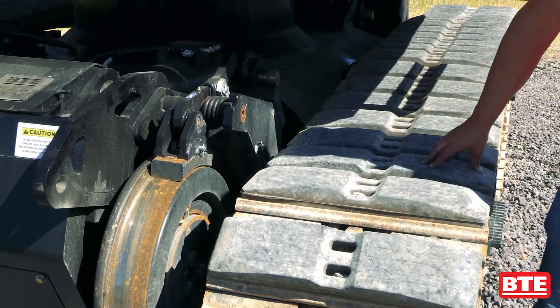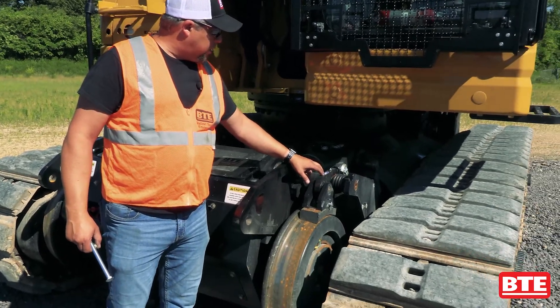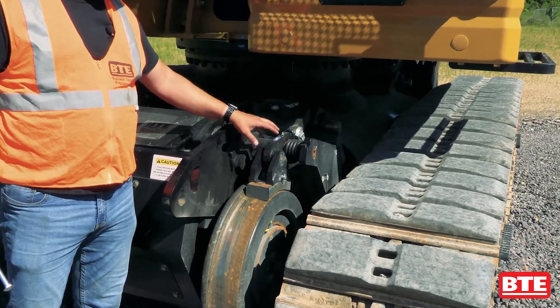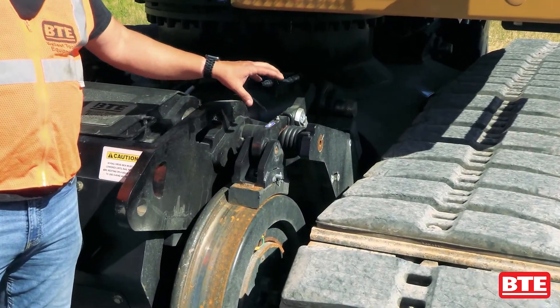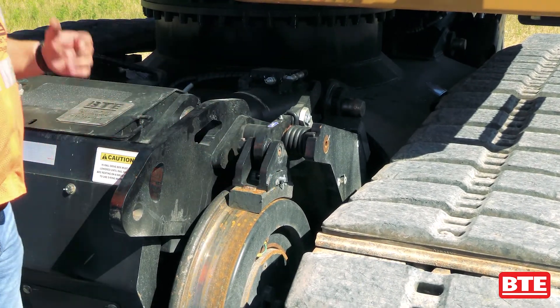Our machines are equipped with a spring applied hydraulic release brake system. On here you actually have a service brake along with a parking brake. We use Cobra brake shoes on it.